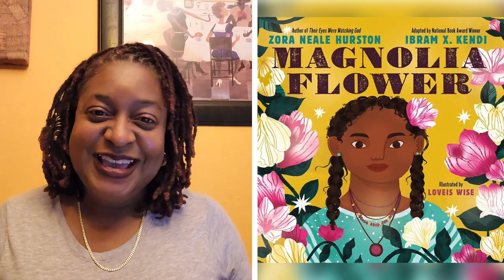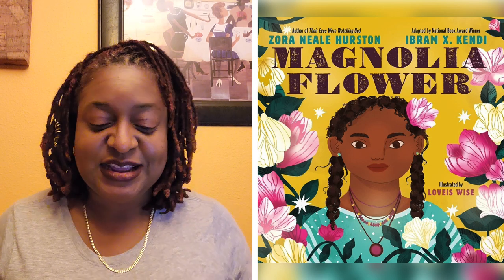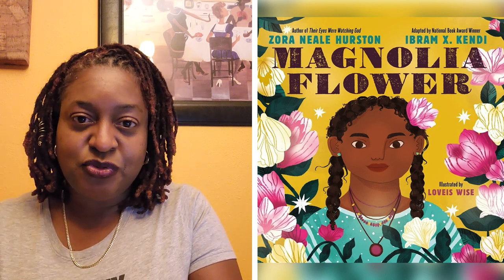Hey everybody, welcome back. It's Miss D of Miss D Reads. I really enjoy poems by Zora Neale Hurston. This book is called Magnolia Flower. It is adapted from the works of Zora Neale Hurston. Abram Kendi is who created the book and it's illustrated by Lovis Wise.